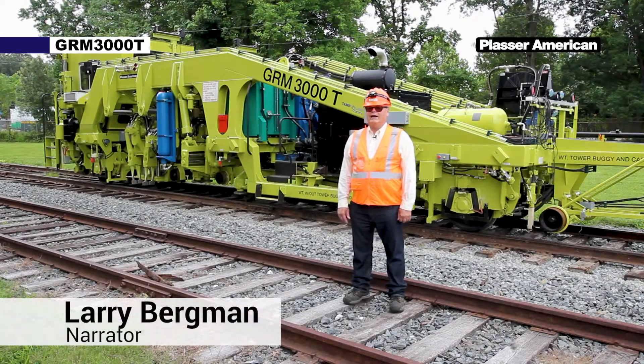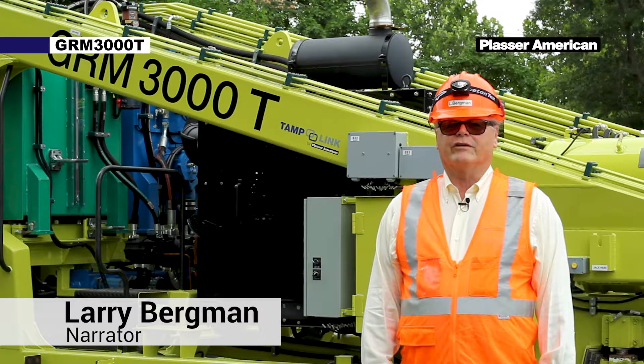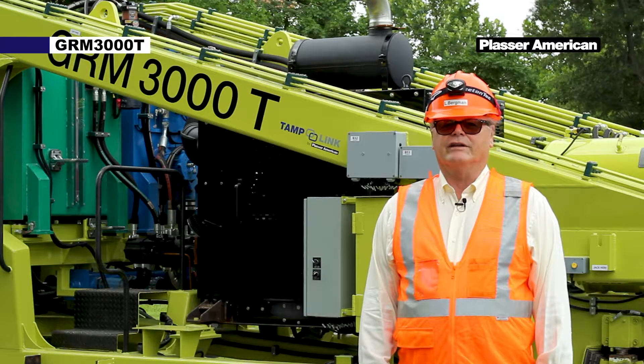Hello, my name is Larry and today we're going to demonstrate the traveling and towing procedures of the Placer Tamping Machine GRM3000T.